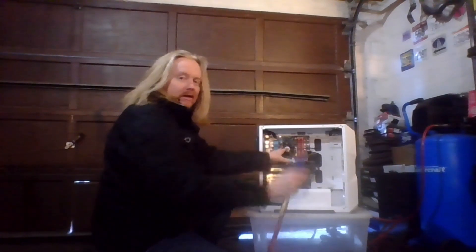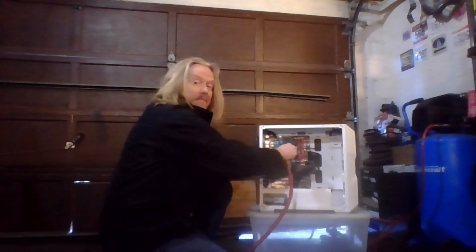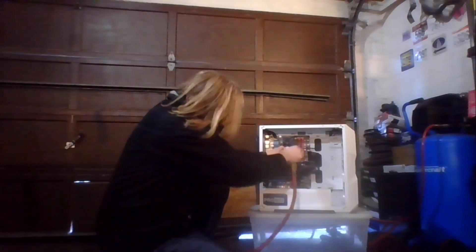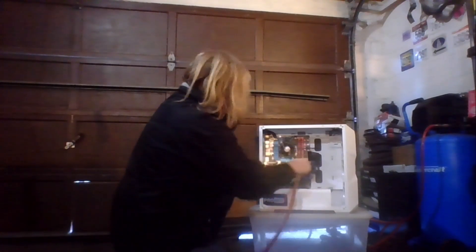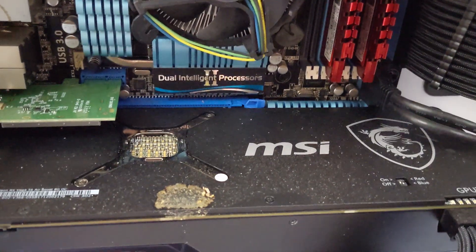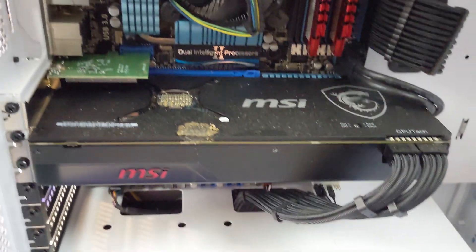Some of you may have some concerns about this. This is not my first rodeo — I clean computers like this all the time. The one thing you want to make sure, though, is that you keep fans from spinning. You don't want them spinning — they're basically generators when they're not powered. So you just want to make sure it doesn't backfeed the computer. Same thing with the blower under the video card. Already you can see there's a lot less gunk on here. That still has to be cleaned — that is concerning. But we're in much better shape. We're going to pull that graphics card out and clean that up.